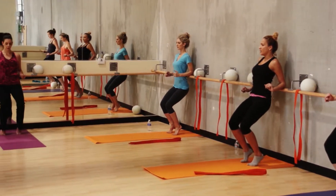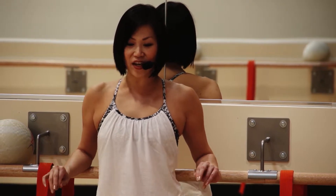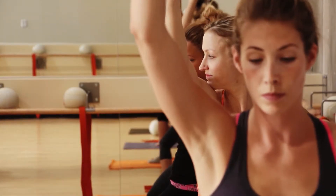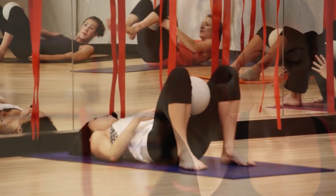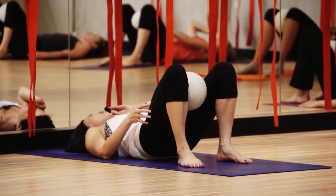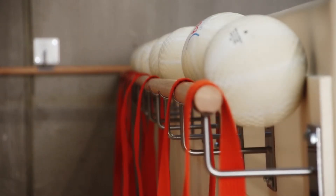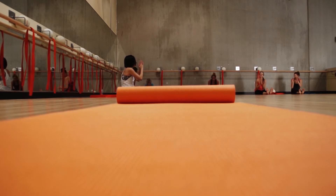This is a great workout for someone who wants to gain flexibility but also strengthen. It's a great core workout, and we can really accommodate any fitness level. In one hour you hit every muscle group, so it's extremely effective — come three times a week and your body will change.